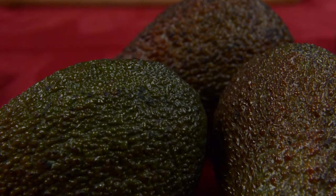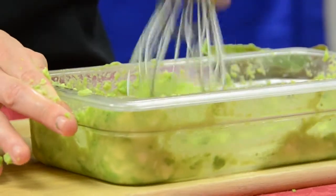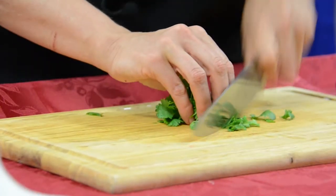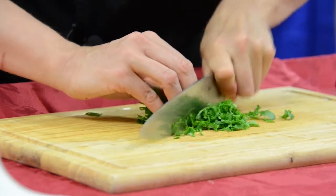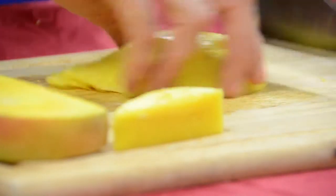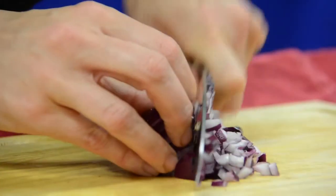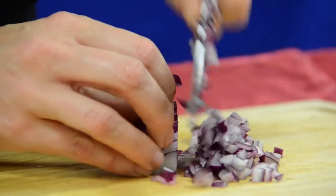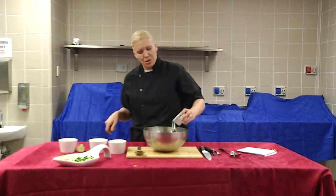Guacamole is not that hard to make. We've got avocados that I've already basically pulsated. I'm going to put in two tablespoons of cilantro that's chopped up very nicely, then a half of a mango diced, and also a quarter cup of red onion.